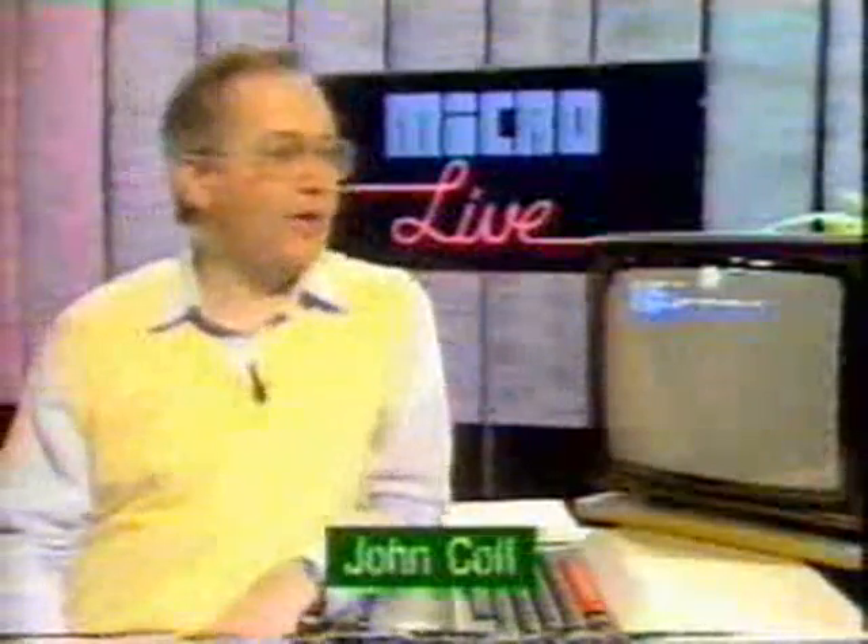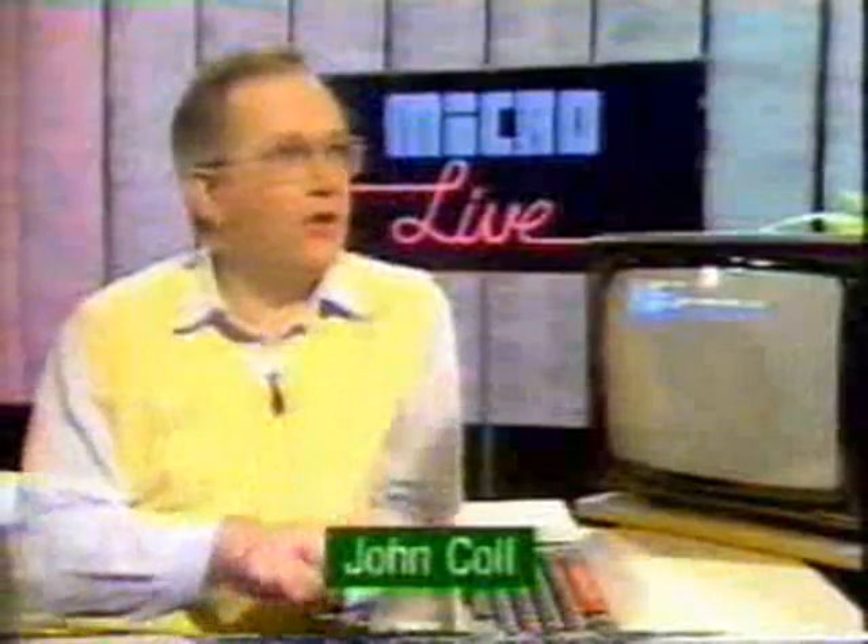John Colt, what are benchmarks? Well, benchmarks are just computer programs, like this one, which you can run on a range of different computers. This one's just a few lines of BASIC — it's a basic benchmark.